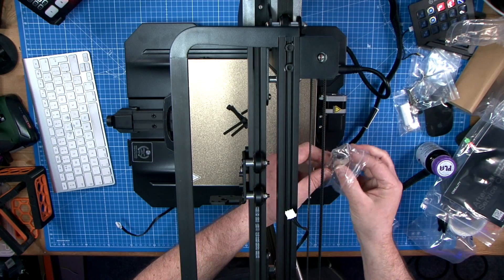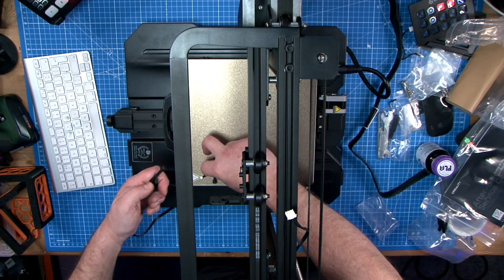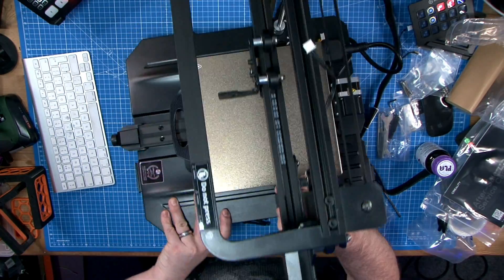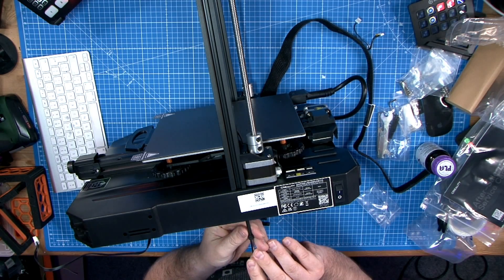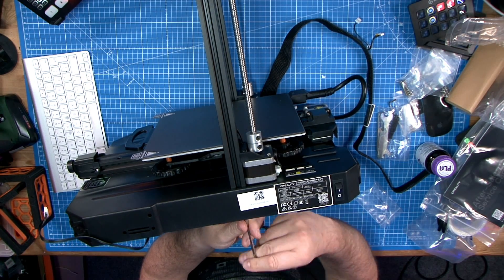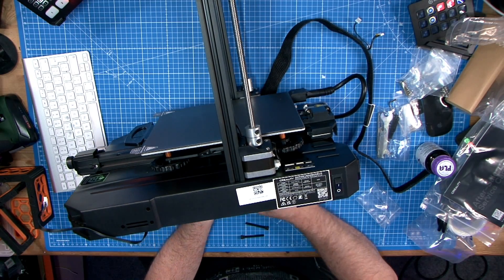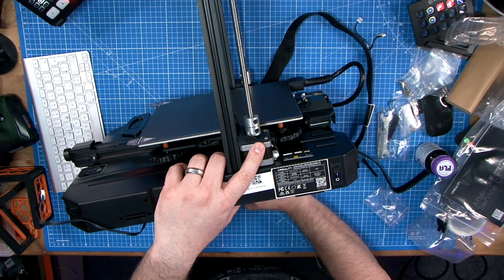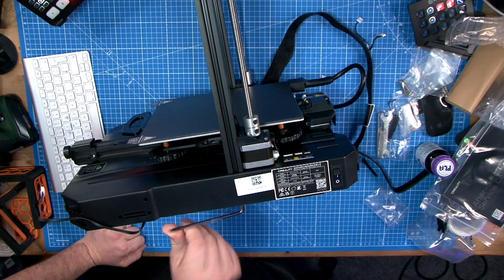It has a touchscreen, which by the way, if you are upgrading to the Sonic Pad, will become totally redundant and useless — and that's pretty standard for Klipper if you're installing it onto a machine like this. I really do like the LED strip. Print speeds are suggested up to 150 millimeters per second, and if you're using the Sonic Pad or Klipper and it's dialed in, you might achieve a lot more than that. On the S1 and the S1 Plus, the main differences are on the touchscreens and the nozzle heat. The Plus has a 300 by 300 build size, whereas the Pro and S1 have the usual Ender 3 size of 220 by 220 by 270.